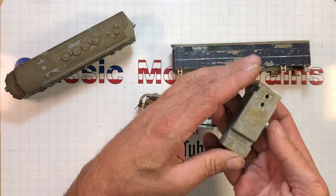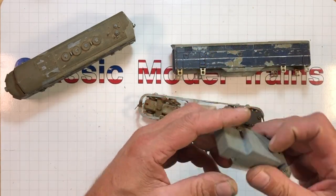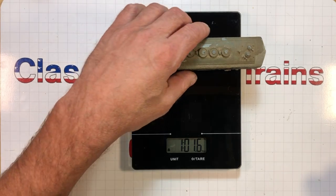Look how heavy this is — feel how heavy. Pass this around to that guy in the back; he never gets to see. I should put this on a scale. One pound, 1.6 ounces. Pretty impressive.